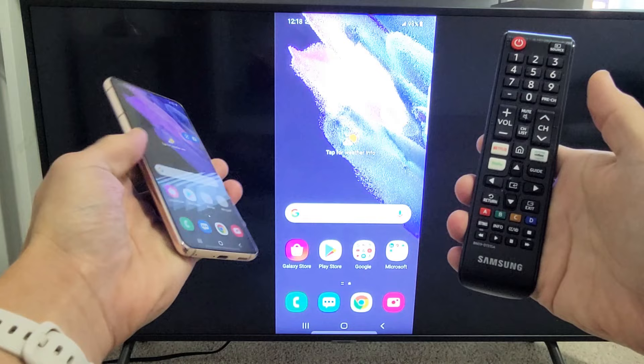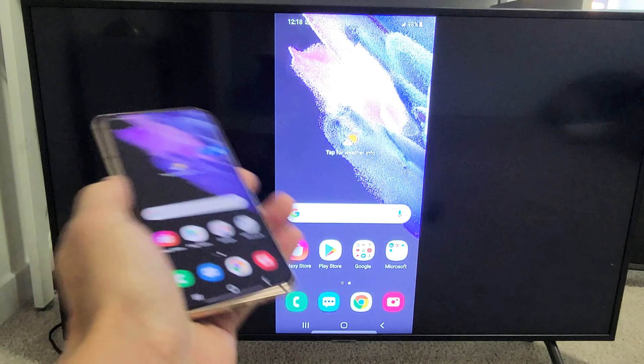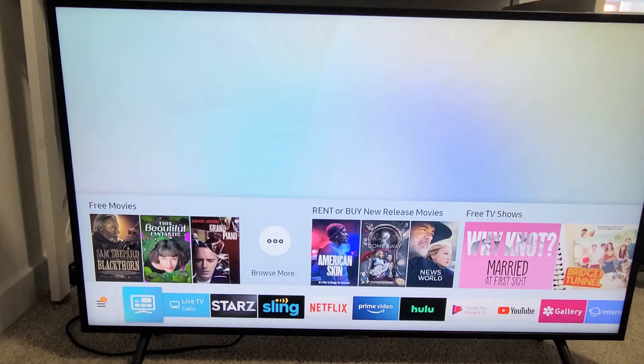I'm going to show you how to wirelessly screen mirror your Samsung Galaxy S21 directly to your Samsung Smart TV. The first thing I want to note is that this connection has nothing to do with your home Wi-Fi network. It's a direct mirror-cast connection using Wi-Fi Direct directly from your S21 to your Samsung Smart TV.